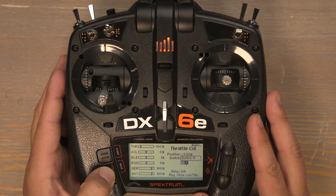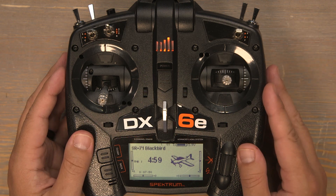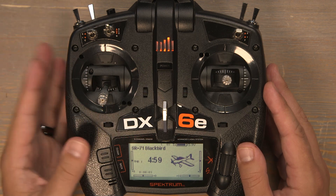Now push the back button back to the home screen. This DX6E is programmed and ready to fly the E-Flight SR-71 Blackbird twin 40 millimeter twin. Thank you so much for joining me in this tutorial.